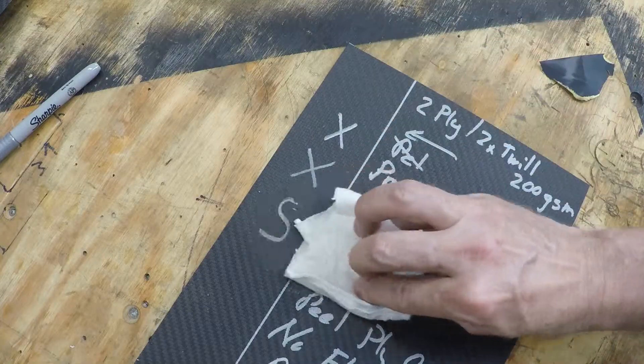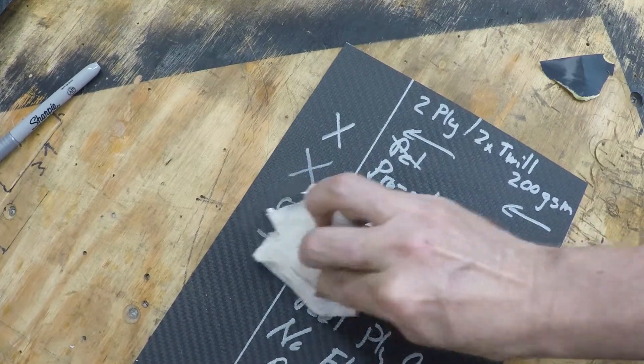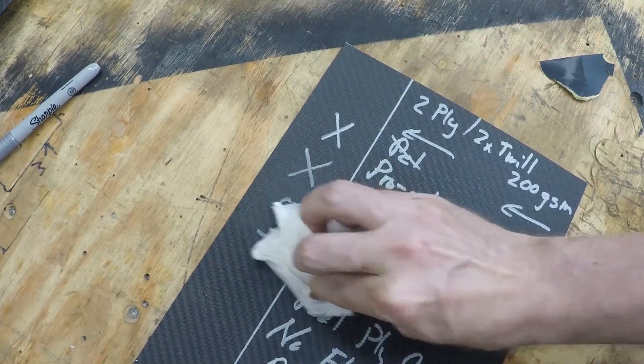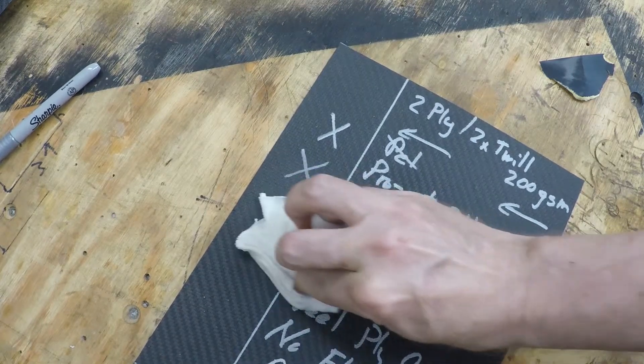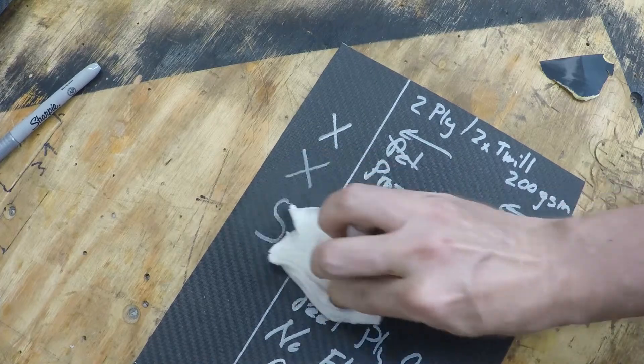I also did a little test on the peel ply side trying to remove the marker — that didn't work at all well. I used some 400 grit sandpaper to sand off the high points on the peel ply side to try to rub down into the grooves and remove it, and that did not work at all well either. So if you're going to use the silver marker on the peel ply side, only mark in places where you're not going to have to do any gluing or painting.